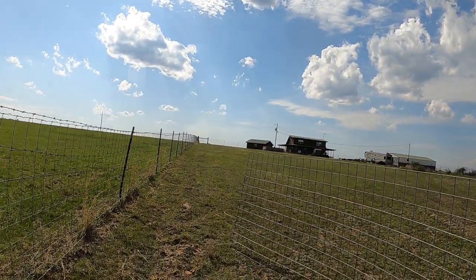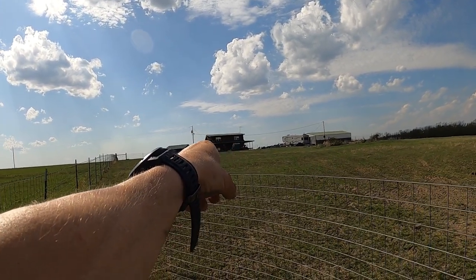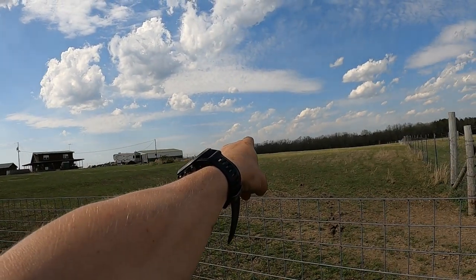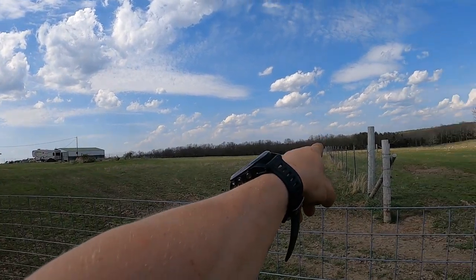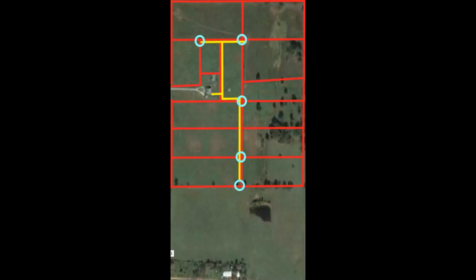Hey everyone, so for the water lines we're going to start right here, going this way up to that fence and back over there, where we tee into our water line for our house. Then it goes down there and tees again to go that way to feed the paddocks over there and this way to feed the paddocks over here. I'll insert an overhead view to explain a little better shortly. If you look at the image in front of you, it's just like the one from the rotational grazing plan video.